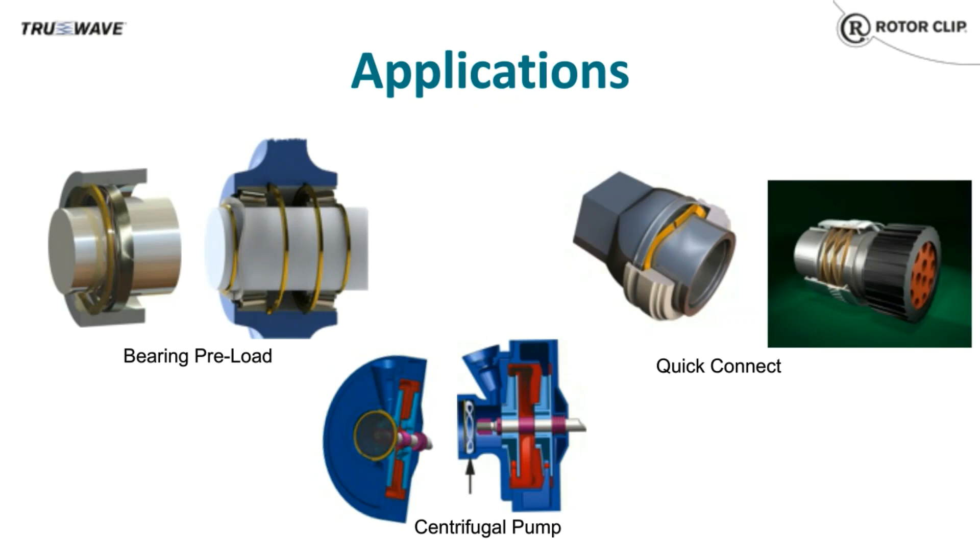A wave spring can also be used to hold a filter in place for a centrifugal pump. A disc spring was used previously, and its thick radial section was interrupting the pump's throughput. The larger inner diameter of the wave spring allows improved throughput without sacrificing performance.